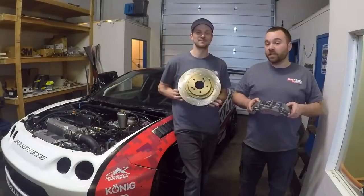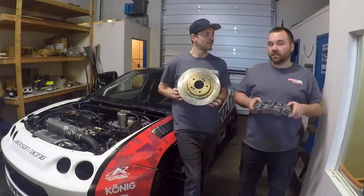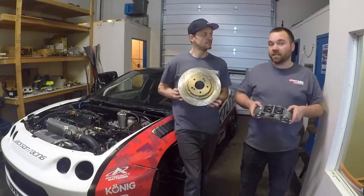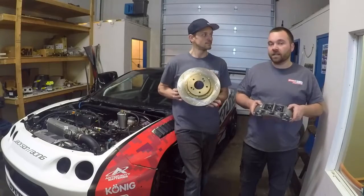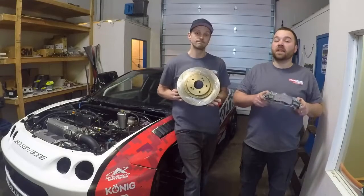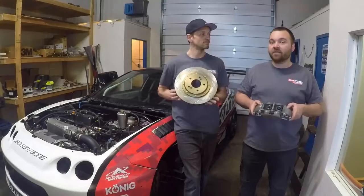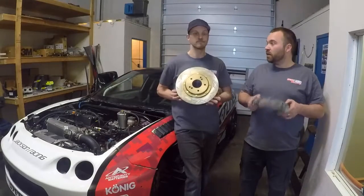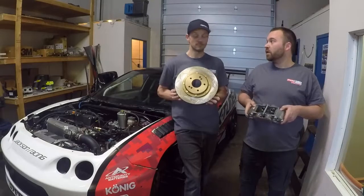We ran the previous generation of this kit in the 2017 season, which was the StopTech STR-43. We ran 23 days at the track, 13 events, on one set of rotors. The car was absolutely amazing — it was one thing we just never had to think about. There are so many things you have to think about on a time attack car, so it's really nice when your brake system is one thing you just don't have to worry about.